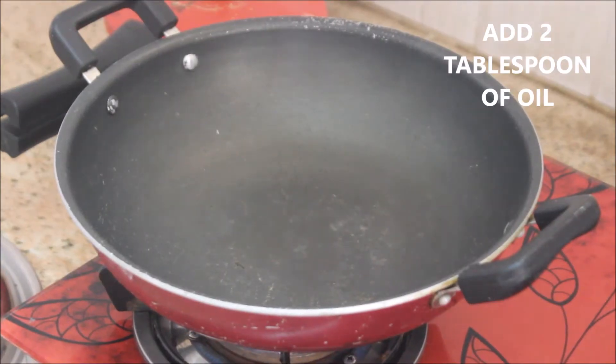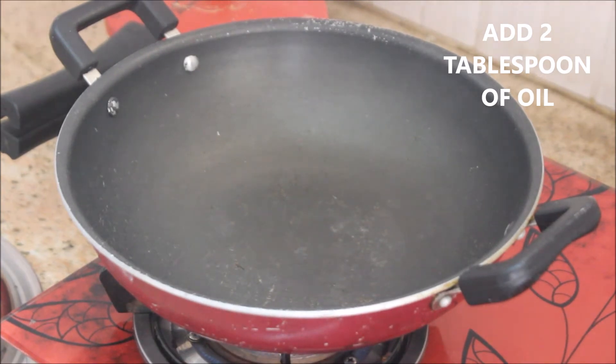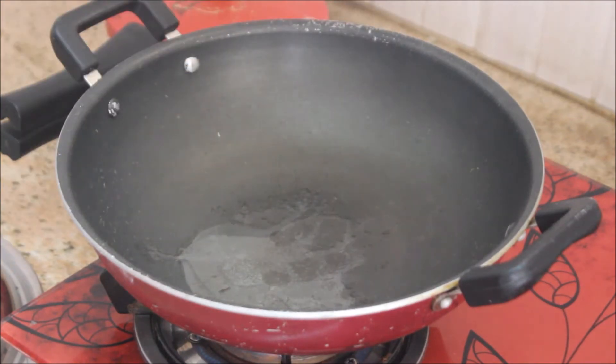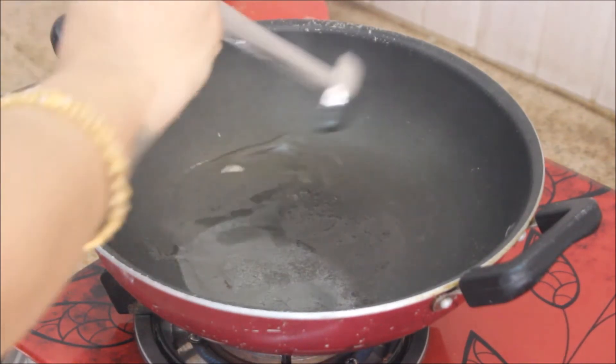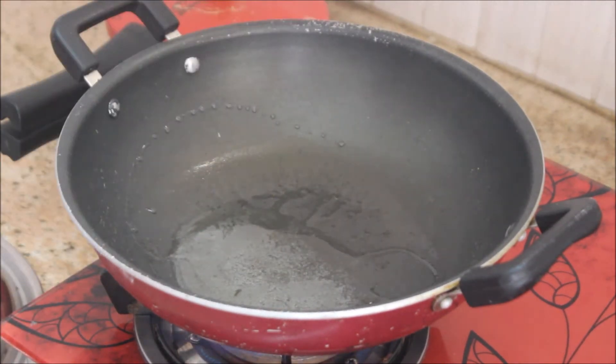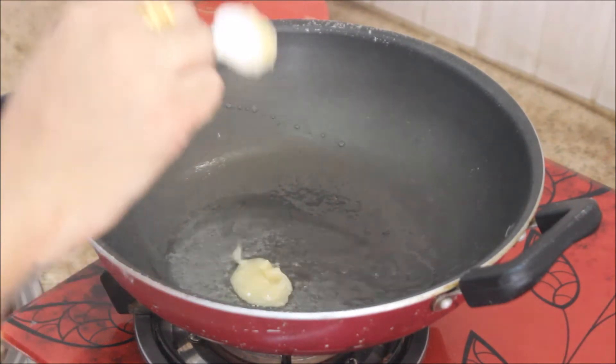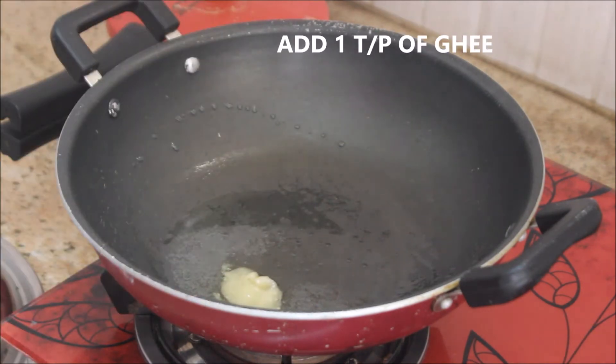Meanwhile, I'm going to take a flat kadai and add about two tablespoons of oil. I'm using refined oil here, and also one teaspoon of ghee, which gives a nice flavor. Let the ghee melt.